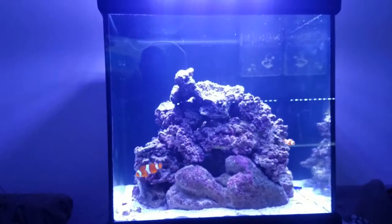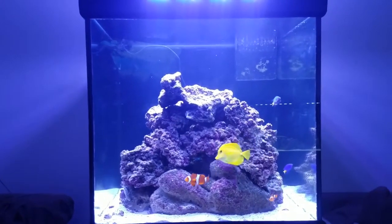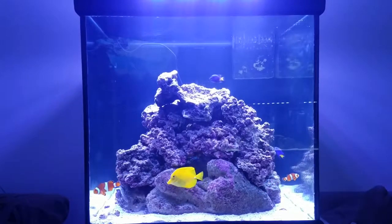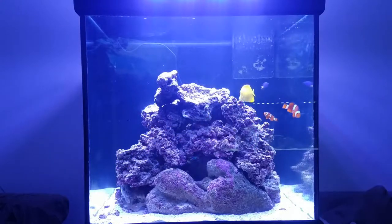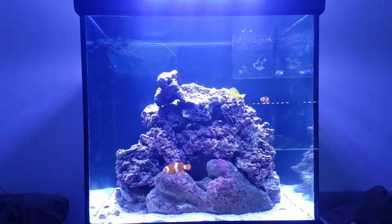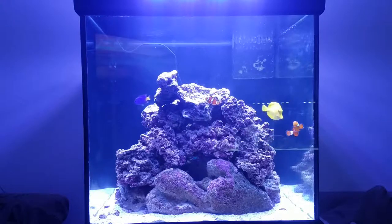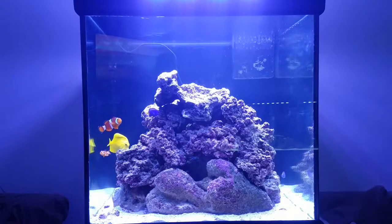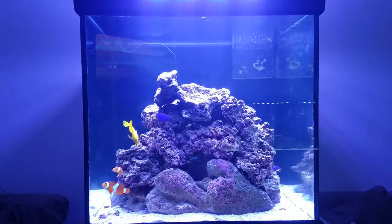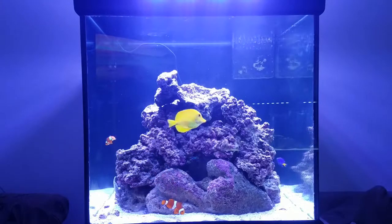I'm going to go ahead and feed them for this segment here. I'm going to turn the filtration system off so I can get them as much food as possible. This return pump is about 950 GPH and it sucks water out very quickly, so if I don't turn off the filtration when feeding, the food just gets sucked right out. So I'm going to hit the power off on that, and then we'll feed them some frozen brine shrimp.